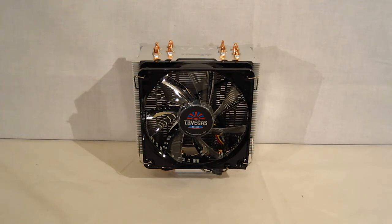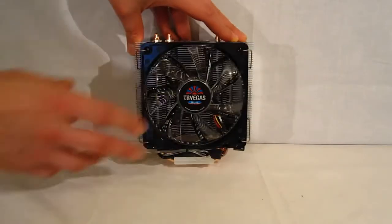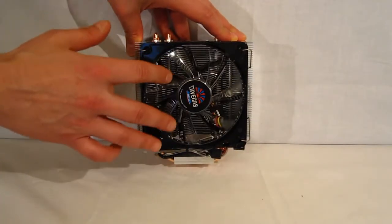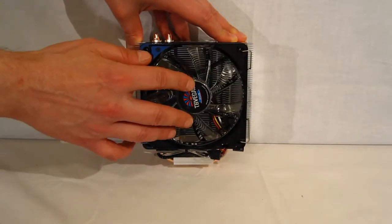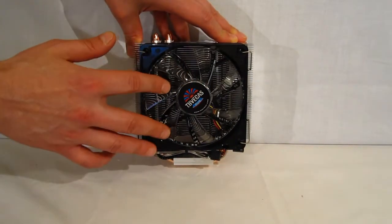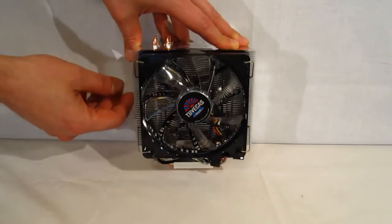Heading inside the box, we're going to look at the ETS-T40 itself. This is the TB model, which is using the TB Vegas fan. 120 millimeter fan — as you can see, the fan blades themselves are clear. It's got multi-color LEDs and can change to 12 different colors and patterns, giving you a very unique and individual look inside the case.